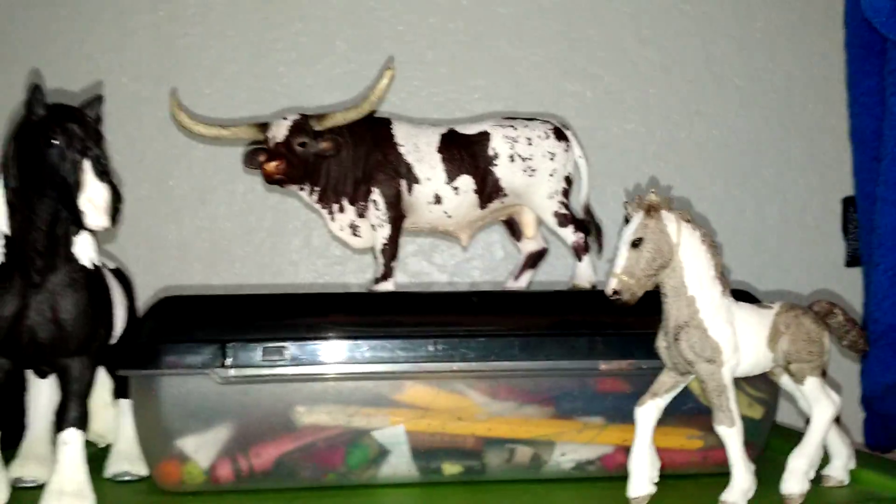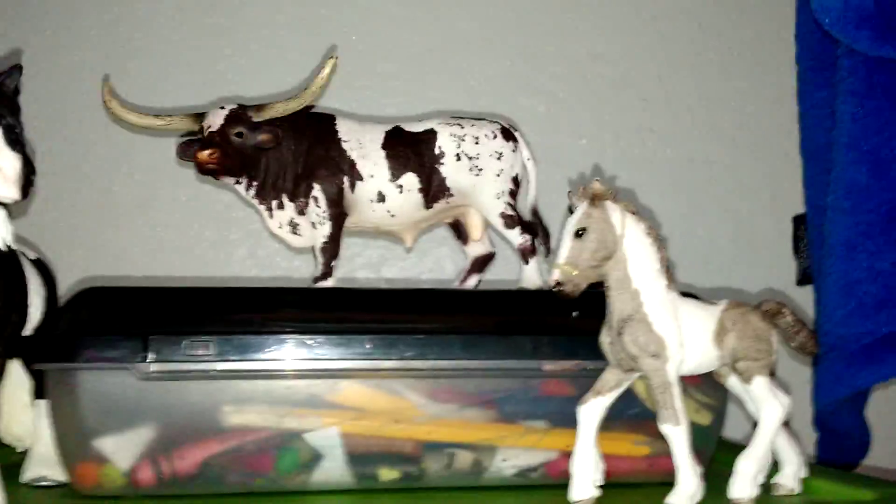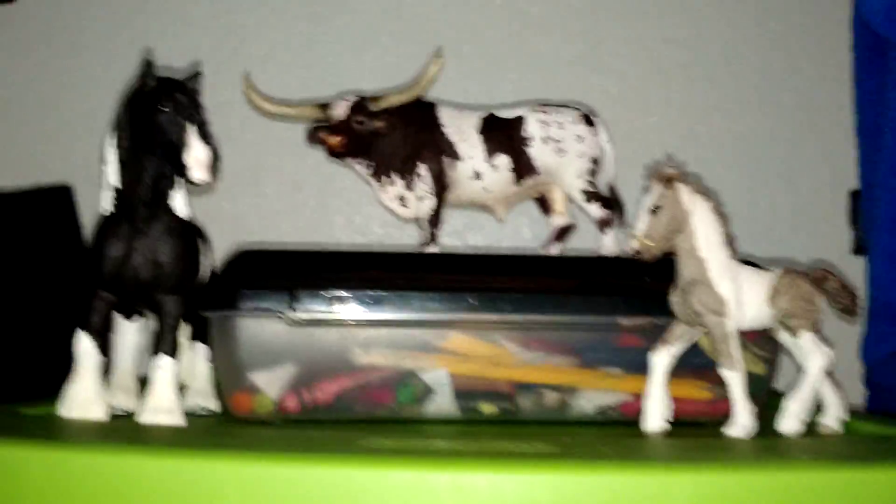Today I'm going to be showing you my Schleich horses, and I also got a bull back there on my crayon box, which I have no idea why I did that. So yeah, let's get started.